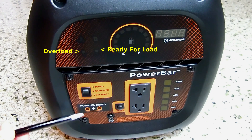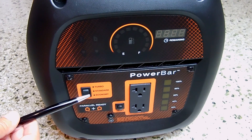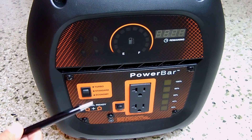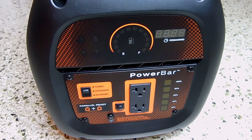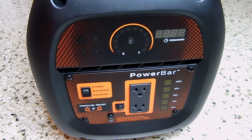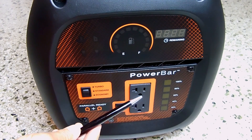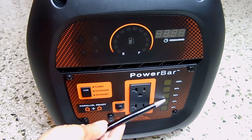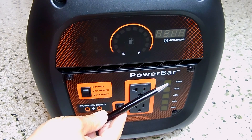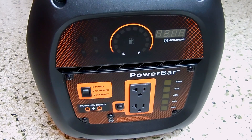This machine is also designed to be used in parallel with another one of these, so if you'd like more current, you can parallel two generators together. There are different modes: standard mode, economy mode, and turbo mode. If you just have a light on with a TV, you'd use economy mode. For a few more things, standard. For power tools, you'd likely set it to turbo mode. Over here is a bar graph indicator showing load at the receptacle. Running around 1600 watts shows 100%; at 800 watts it'll be somewhere in the middle. In the event the load is excessive, you can reset right over here.